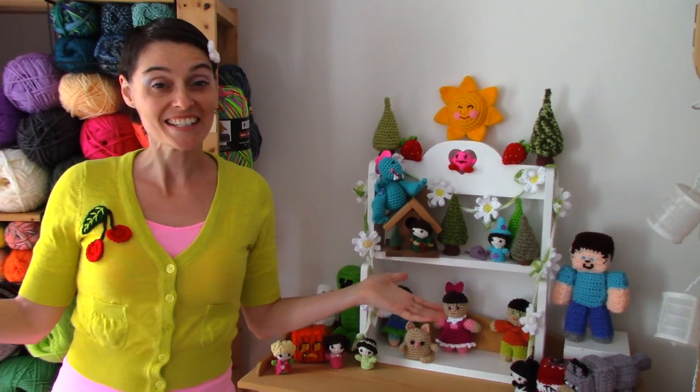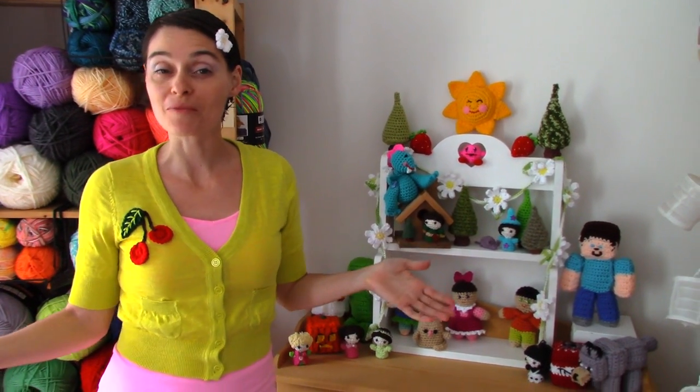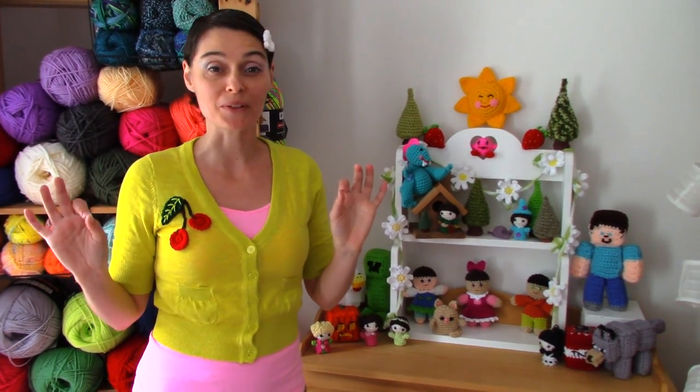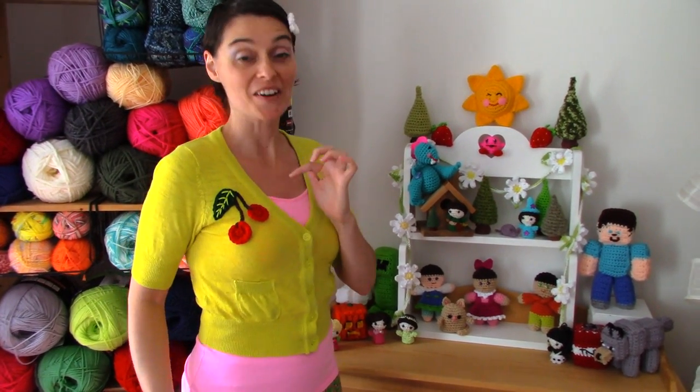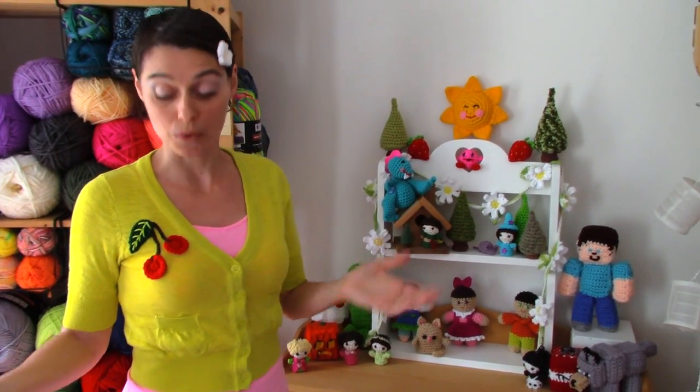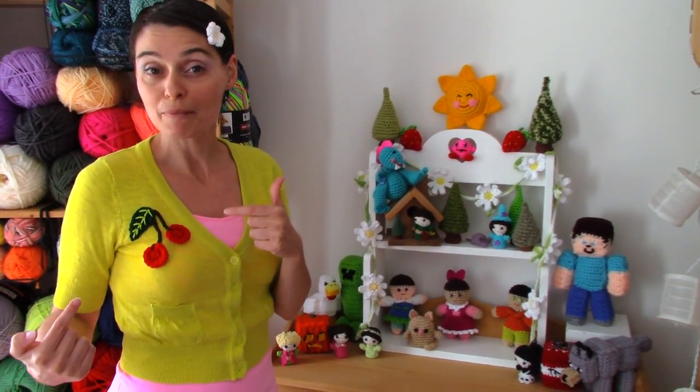Hey everybody! Welcome to the Jada and Stitches show. I thought today we would do something really cute and simple as a back to school starter — these really adorable cherry appliqués. If you've got a cardigan or a pair of jeans or a hoodie or a sweater that's kind of seen better days or you just want to freshen it up, maybe just in time for back to school, try putting on a cute little appliqué.